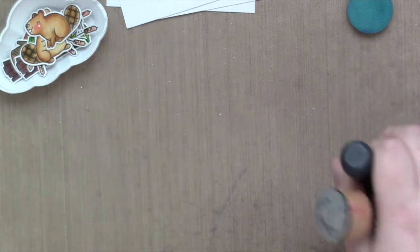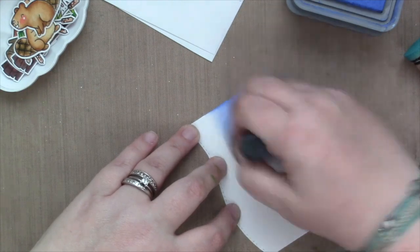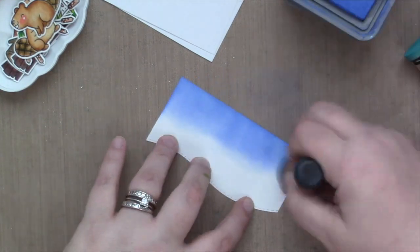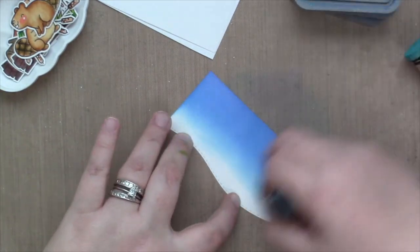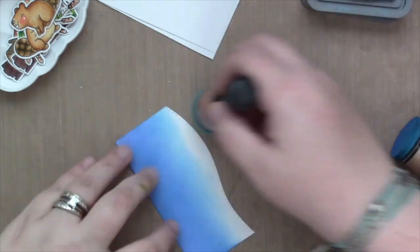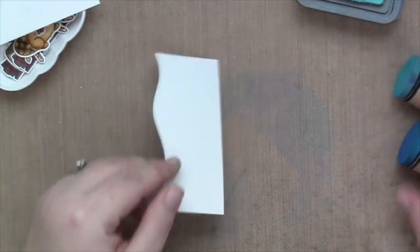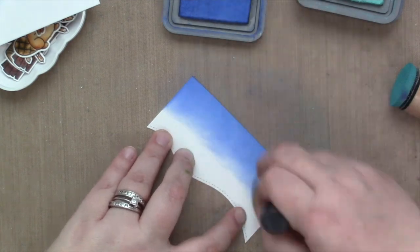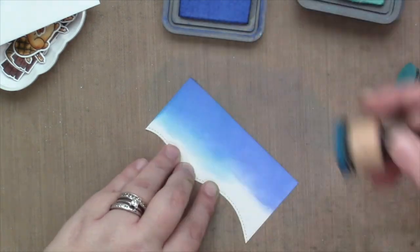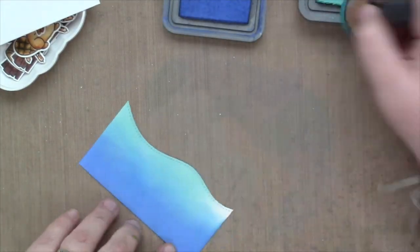The really fun thing with Distress Oxide inks is how easy they are to blend — they're so forgiving, and I love how smooth they go on. I do love regular Distress inks just as much, but there's something about Oxide inks that's really smooth and beautiful and quick. Here I'm doing my three water edges: Blueprint Sketch for the darkest, then Mermaid Lagoon, and then Salvage Patina at the top — and I'm doing that for all three of my little waves.